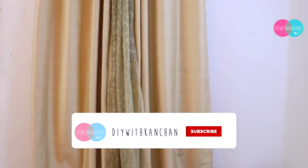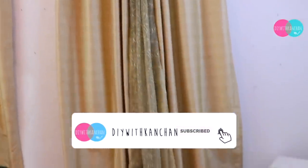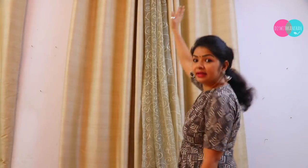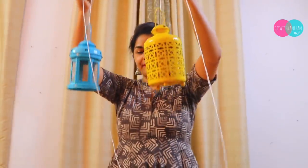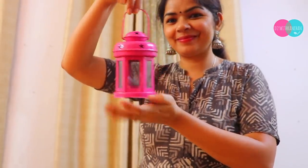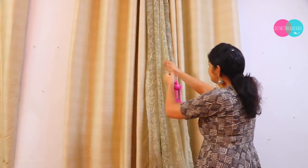So in this place I will set up my floor seating. We are in rented accommodation, so first of all I will put these lamps in this window. I have three lamps from Hometown or Home Center, and we will hang these three in this way.